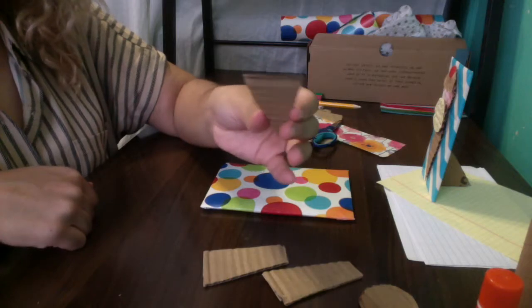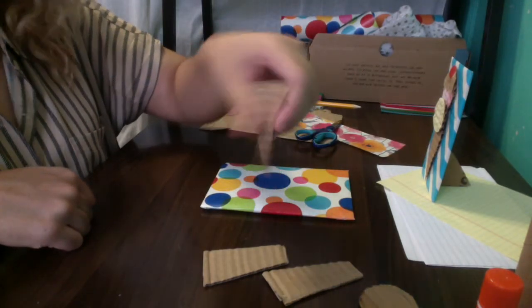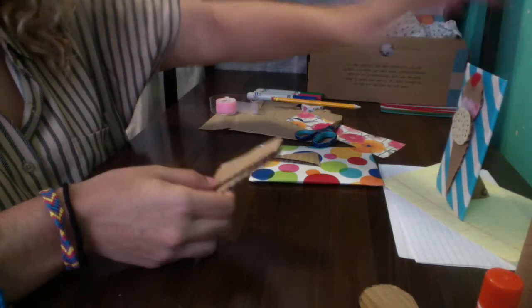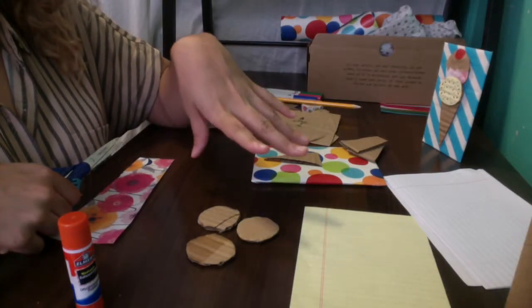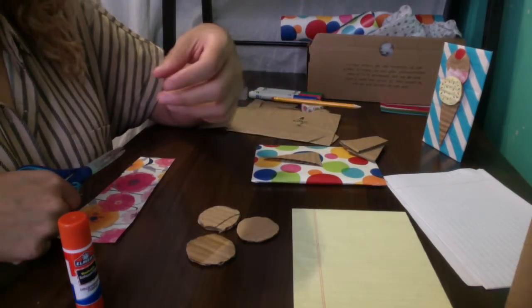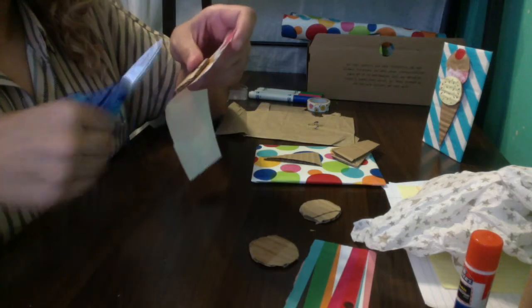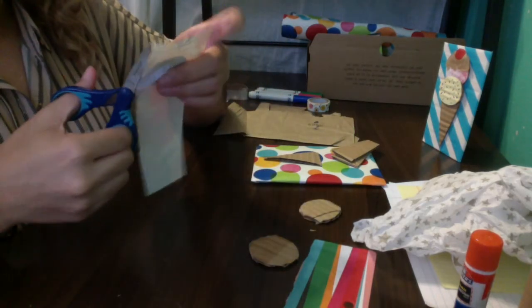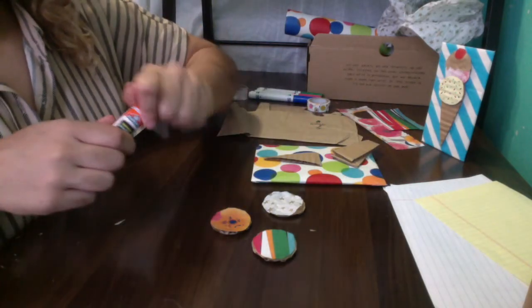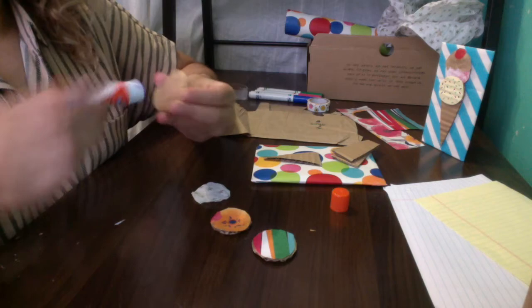The good news about the ice cream cone is that unless you want it to be a special color, you can just leave it the color of the cardboard — the brown. You can also leave the back flaps alone since no one's really going to see them. That leaves our ice cream scoops. You can make them whatever color you want — use a pencil to trace the shape onto your paper and cut it out. Now that we have our papers cut out, just glue them onto the cardboard and stick the paper on top.